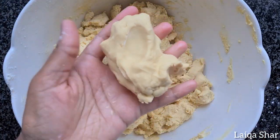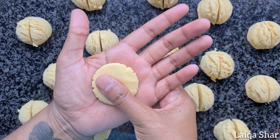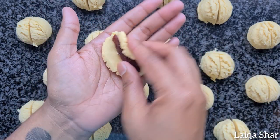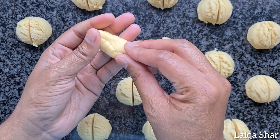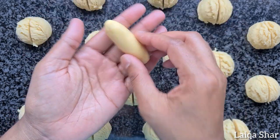Divide this dough equally. I have used a 1.5 tbsp ice cream scoop and then cut each portion into half. Roll it between your hands and press it out slightly. Add the date into the centre and roll it up tightly. Make sure to seal the sides. Continue to roll it between the palms of your hands, making sure to push in the sides whenever necessary to maintain an even thickness.